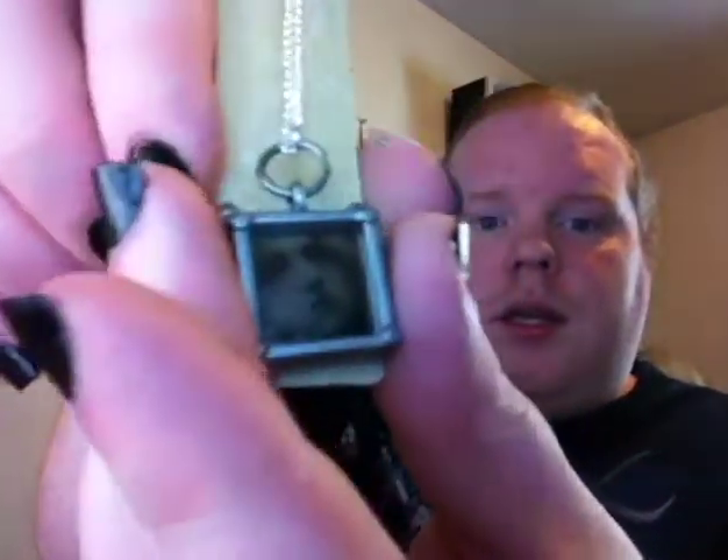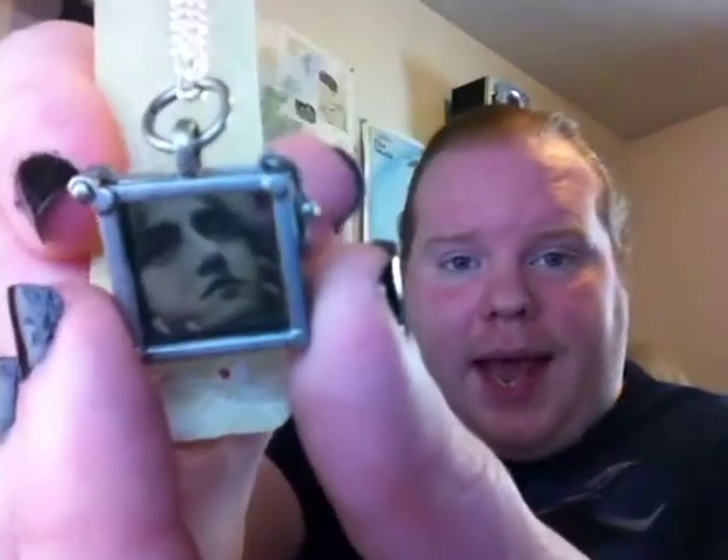This is a see-through picture necklace. It uses transparent paper and black ink to create a picture, and you can use pretty much any picture frame for this. It can use any normal picture paper. It has two pieces of regular glass inside, so be careful when you use it or when you're changing pictures, because I don't know if you can cut yourself. I've never cut myself on it, but then again, I don't really mess with the picture.